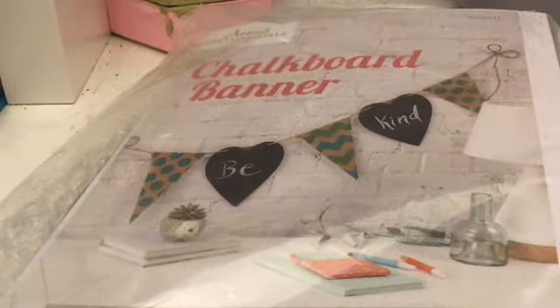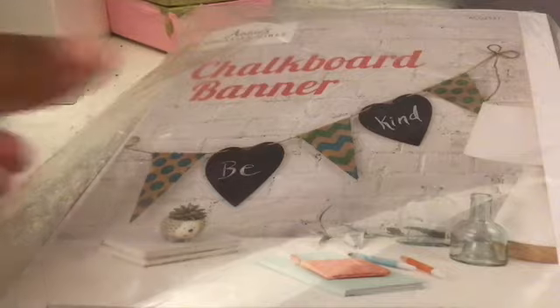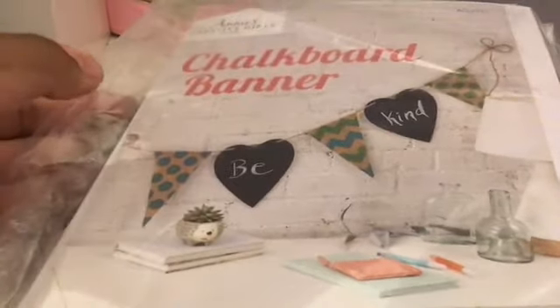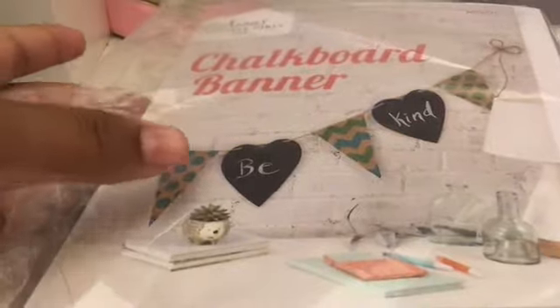Hey DIY squad, it's me Emma from Emma's Exciting Life, and today I'm going to be making a chalkboard banner from Annie's Creative Girls Club. If you have not heard of the Creative Girls Club, it is this site online.